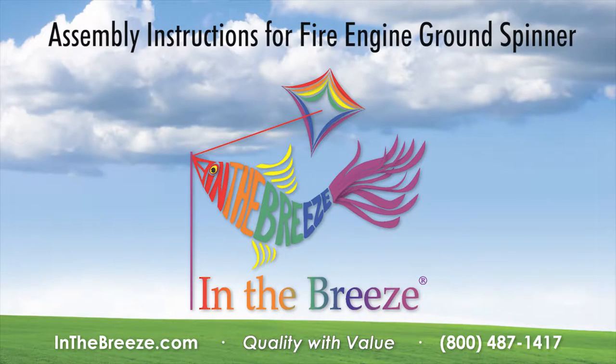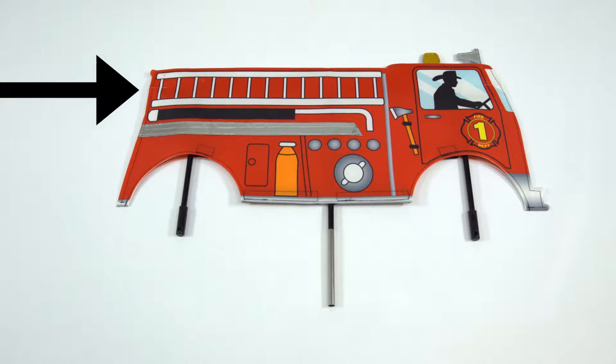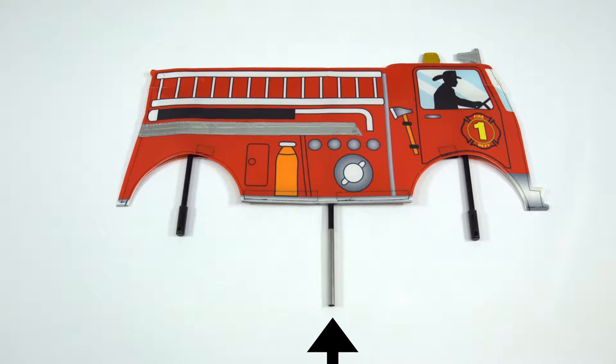This is an assembly demonstration for a fire engine ground spinner from In The Breeze. Out of the package it will look similar to this. You should have the fire engine ground spinner with two attached vertical axle rod holders and a fiberglass pole connector.